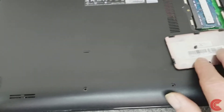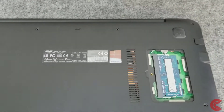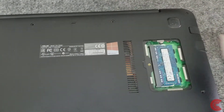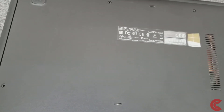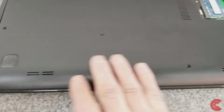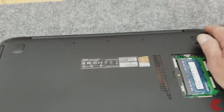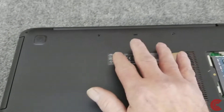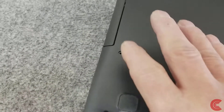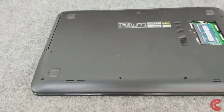You have to remove the little access panel on the bottom where the RAM slot is — there's just one little screw to hold that in. All the screws along the front are one length. The two screws in the back corners by the hinges are another length, and the two screws in the center and on the sides are yet another length. So you've got three different length screws — keep that in mind.